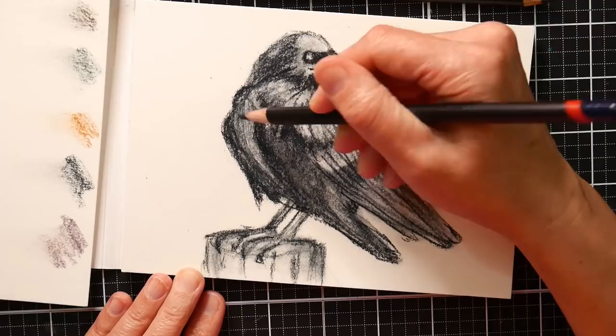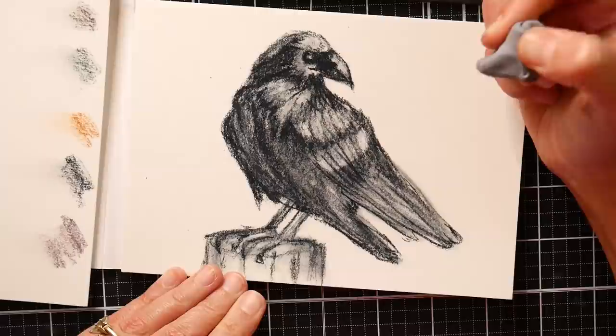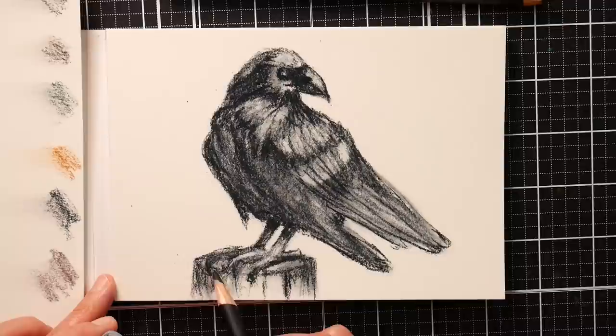I like that I could layer up and get a variety of different values with just the one pencil, and it was really kind of fun to work with. I didn't find much advantage with a tinted charcoal for this color versus a regular charcoal because there isn't a lot of color in it. But I could see if you're typically a charcoal artist and you want something that will maybe give you a new perspective or just a change of pace, it would be something fun to use.